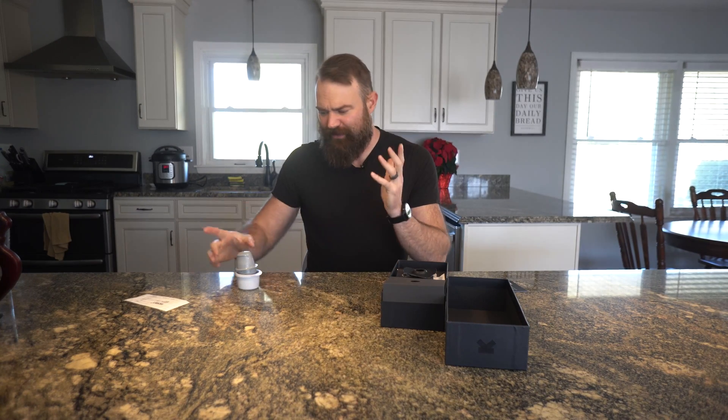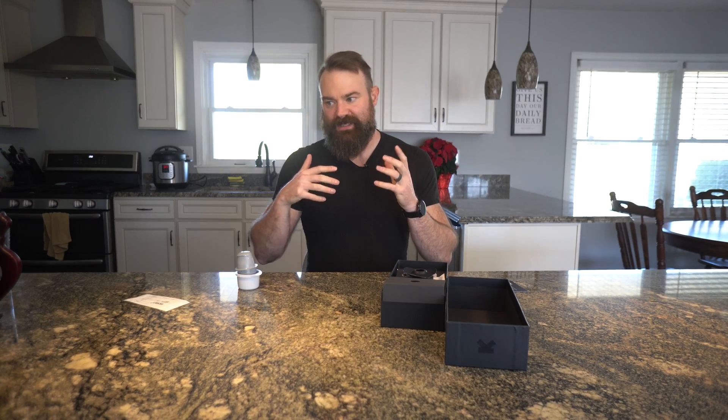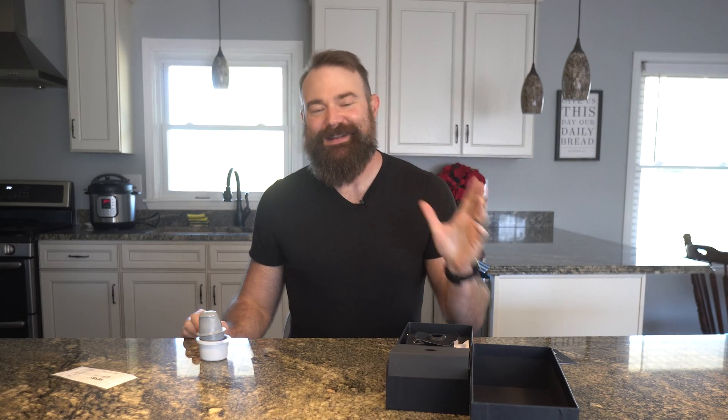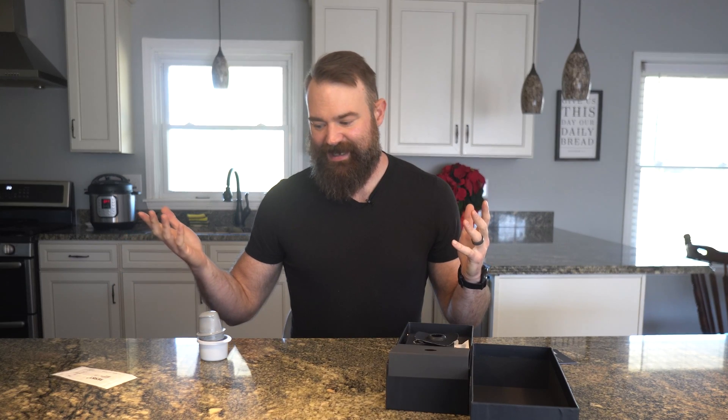I'm going to show you how it goes on and answer some questions that people generally have about these products, and then I'll tell you a little bit about why you should be interested in glucose monitoring. I honestly didn't think I would ever try it. I decided to try it with Ultra Human because they gave it to me for free, and I've got to say it's pretty cool.